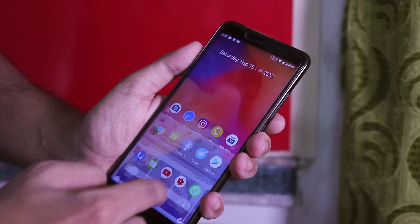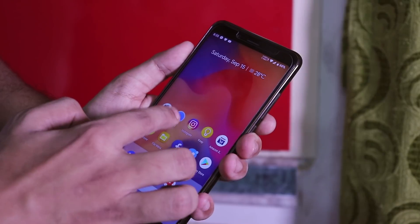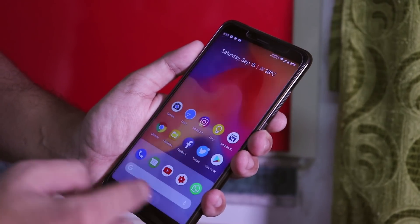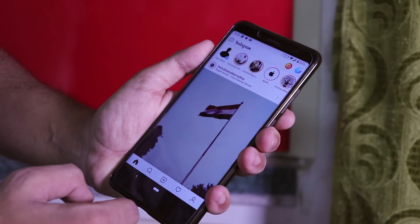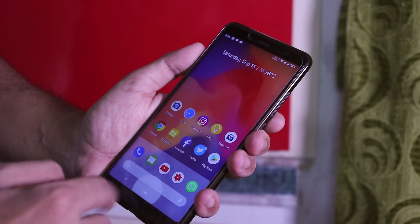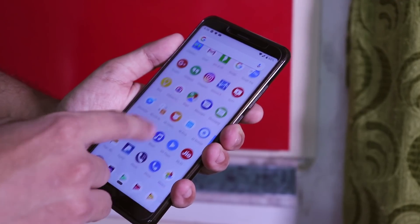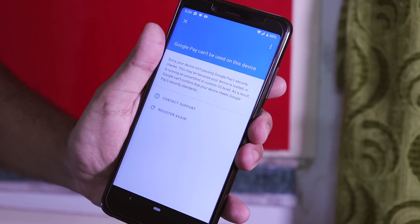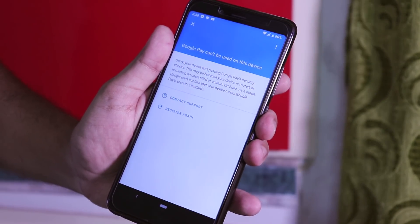The Pixel 3 launcher is a good thing, and we have the recent apps panel of Android Pie here. Google Assistant works fine, but sadly banking apps like Google Pay simply do not work without Magisk as of now, so hopefully in the next updates it might work.